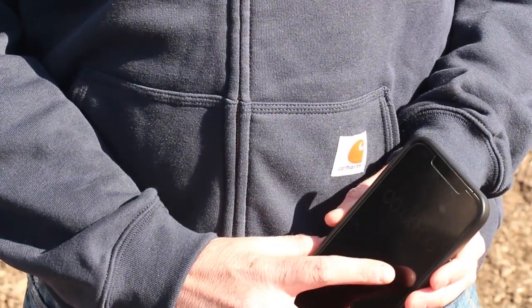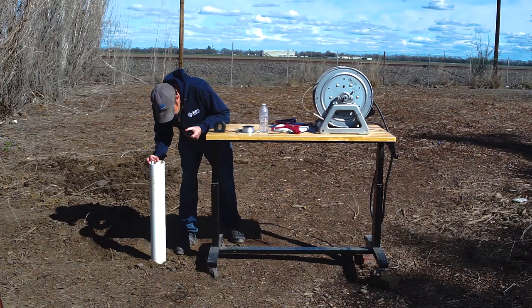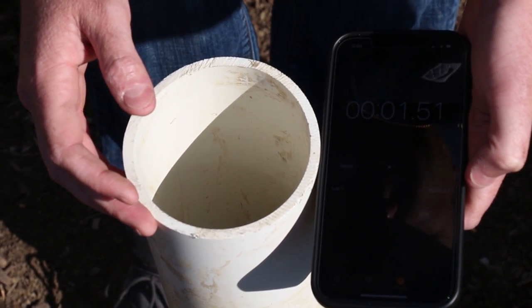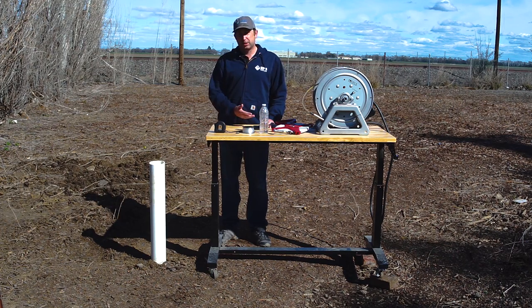With basic math, we can get the static water level. I've got the stopwatch pulled up — I'm going to drop the pebble, start the stopwatch, and listen for the sound of it hitting the water. That was about 1.4 seconds. Using the formula in the description below, you can calculate your static water level. This is going to be one of your less accurate methods, but if all you have is a smartphone and a pebble, it'll get you within plus or minus 10 to 20 feet — usually enough to size your pump. At 1.4 seconds, that gives us around 30 to 35 feet of static water level.